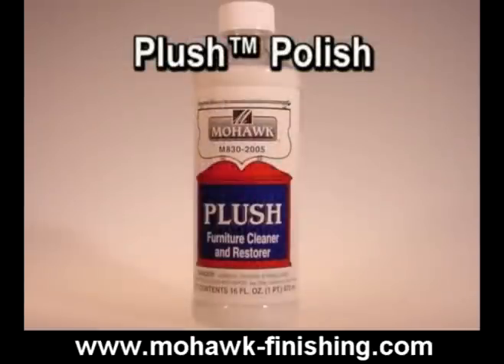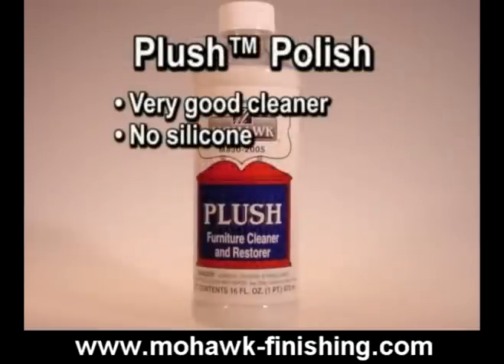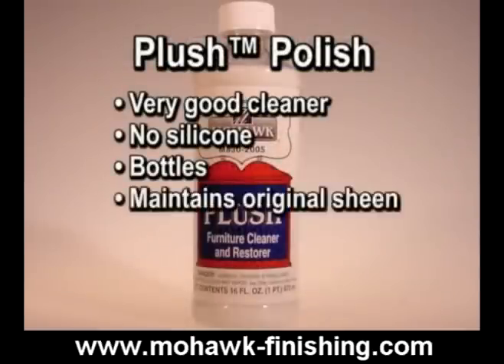Plush polish is a very good cleaner that does not contain silicone. It is available in bottles. It is unique in that it maintains the original sheen of whatever finish it is used on.